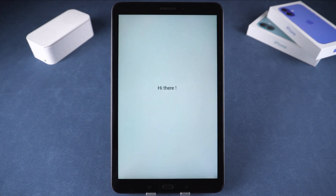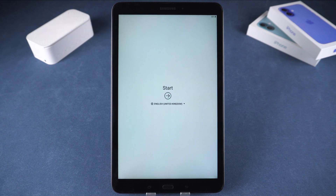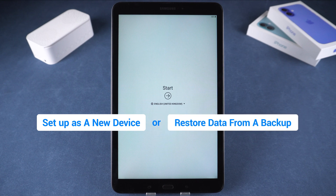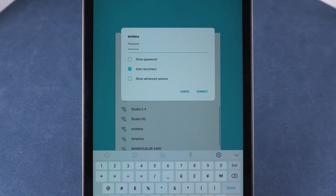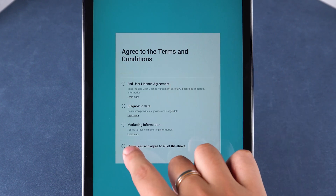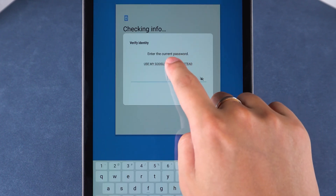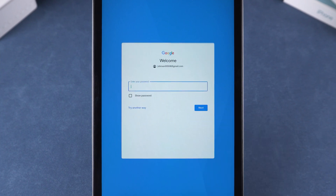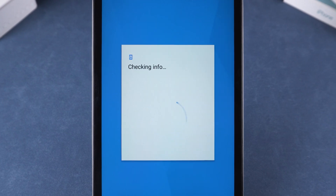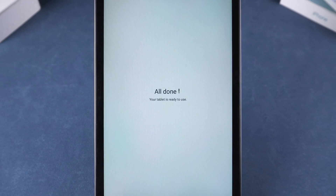Once the tablet restarts, you can begin setting it up again. Step 3: Complete the tablet setup. You can choose to set up your tablet as a new device or restore data from a Google backup. Connect your available Wi-Fi. Your device will then start checking for updates. If you encounter a prompt to verify your identity, select 'use my Google account instead'. You will then be required to sign in to your Google account and enter your Google account password. That completes the verification, and your tablet will be fully unlocked.